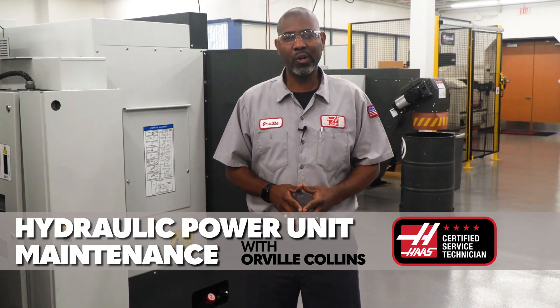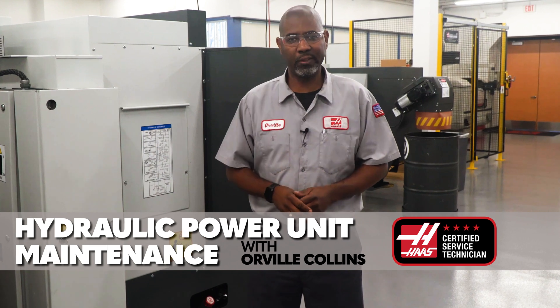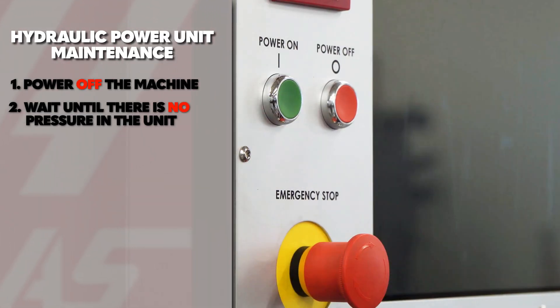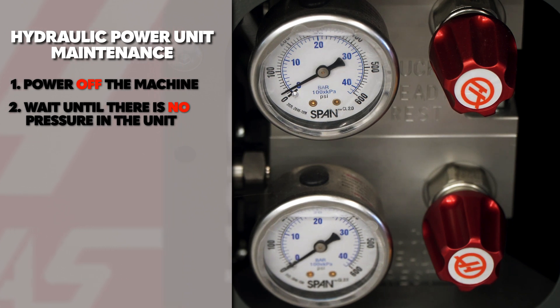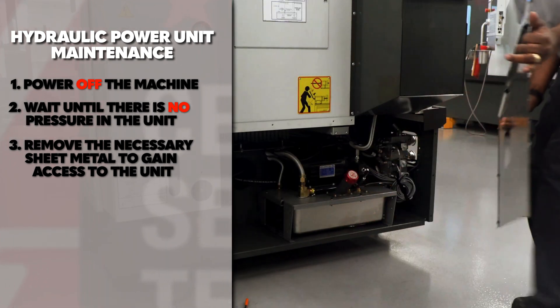In this video, we're going to show you how to maintain the hydraulic power unit on your machine. Power off the machine and wait until there is no pressure in the unit before you perform maintenance on the HPU. Remove the necessary sheet metal to gain access to the unit.